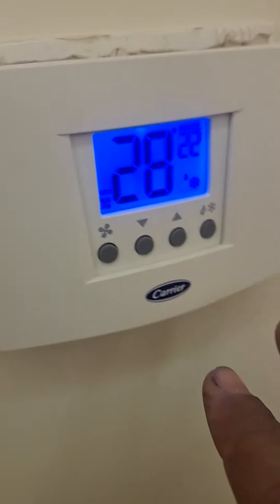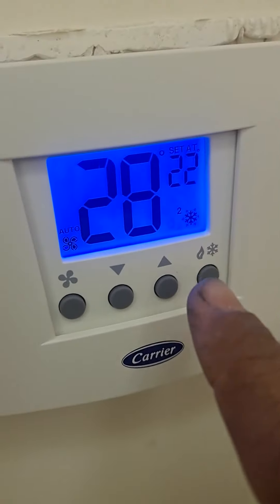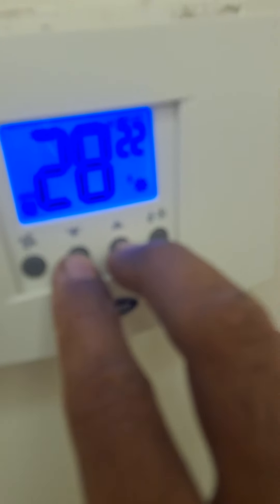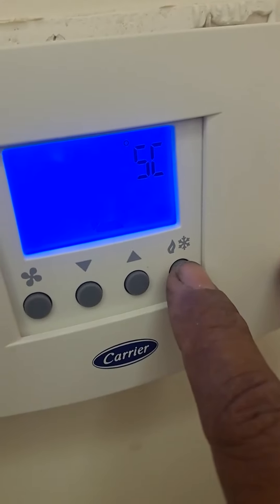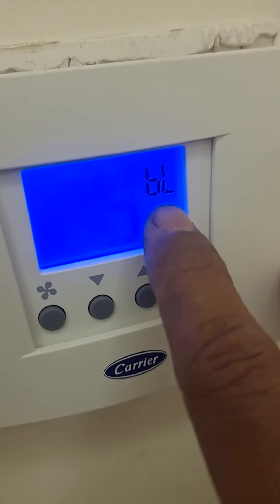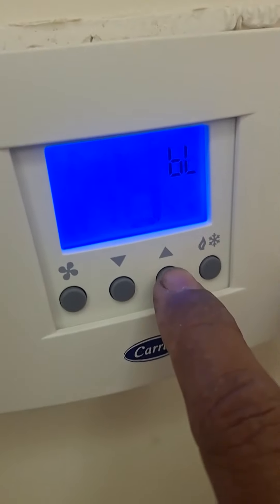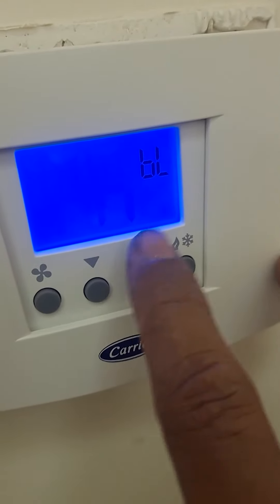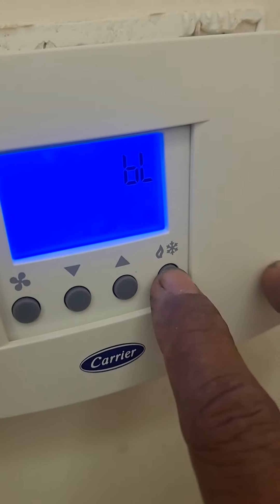If you want the backlight to turn off after 10 seconds, go to settings again. Hold the temperature up and down button for 3 seconds until it starts blinking. Then press BL once — the backlight setting comes up. Select the option for timed off, and the light will no longer stay on always.